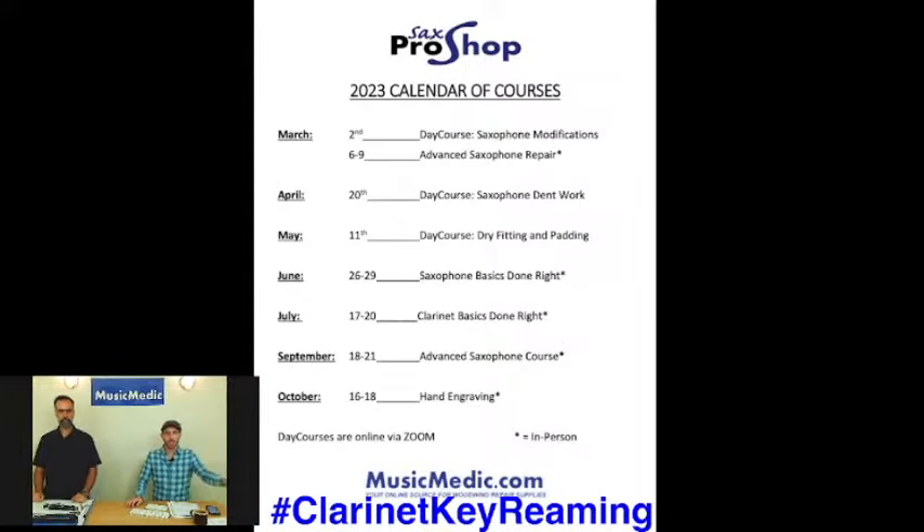We do have a padding course that's going to show you how to do traditional padding and dry fitting on saxophones — that's coming up in the month of May, next week. We also have an in-person basics for saxophone course coming up in June. That's going to give you a chance to come in here at Music Medic in a small group setting and really dive into the basics of repair with our professor Ryan Walker.